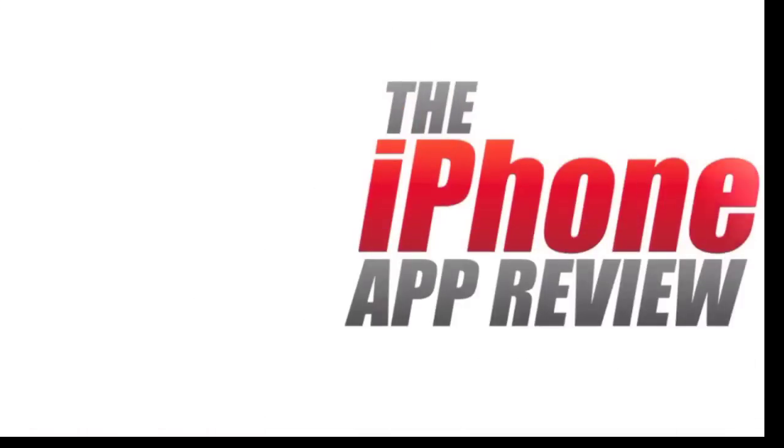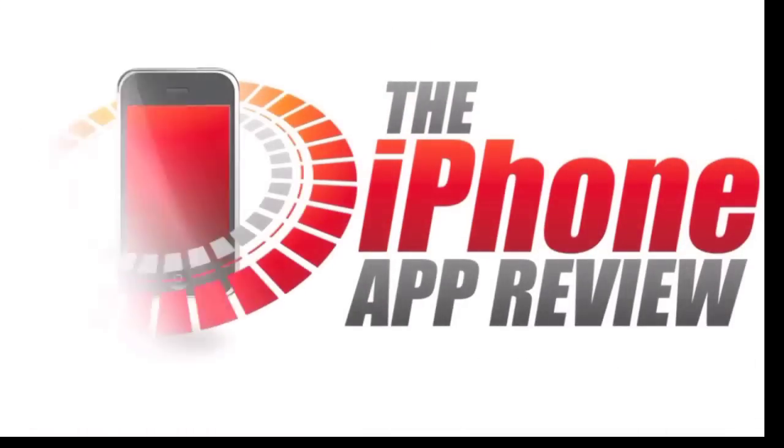This video app review is brought to you by theiphoneappreview.com. What's up everybody? This is Luke Patrick with theiphoneappreview.com. We're slinging out yet another video review today.